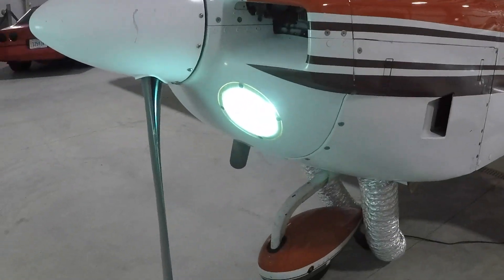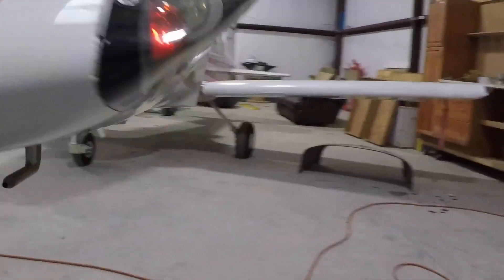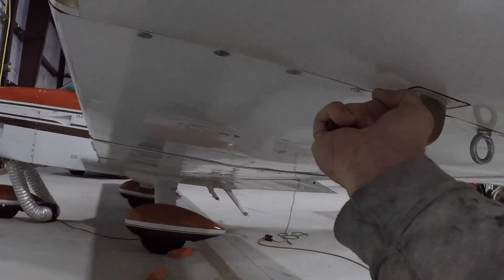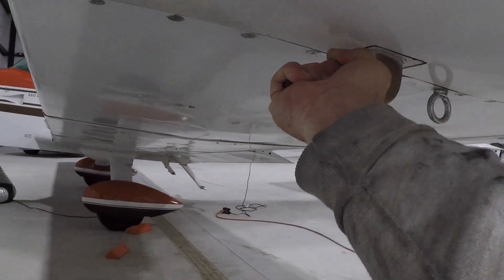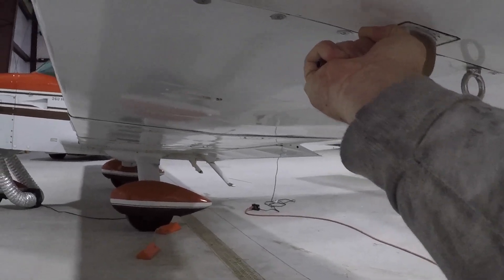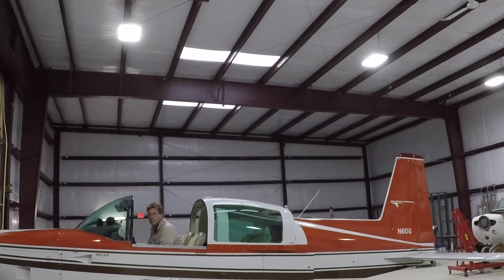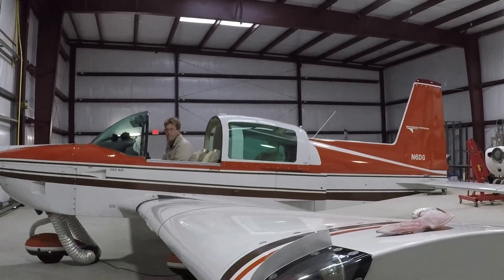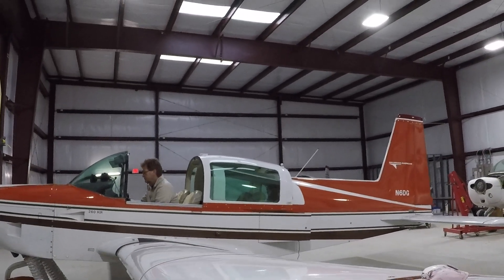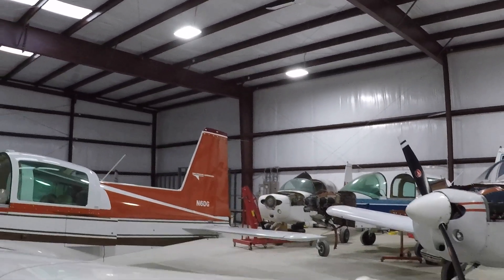Landing light — check. Pitot heat on. Matt's turned the pitot heat on — grab it right when it first starts. Do not turn it on, walk around for a few minutes, and then come grab it — you will burn your hand. It's getting warm. The reason you want to do that is you could be drawing current, but if there's a short you could be heating up something else. Flashing beacon — check. Flashing strobe lights — check.